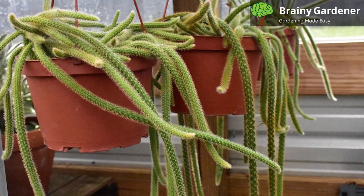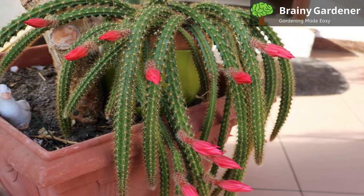It is a popular choice for gardeners because it is drought-tolerant, low-maintenance, and easy to care for.